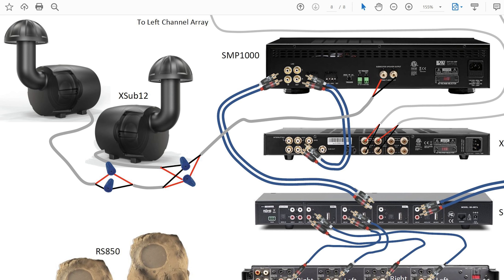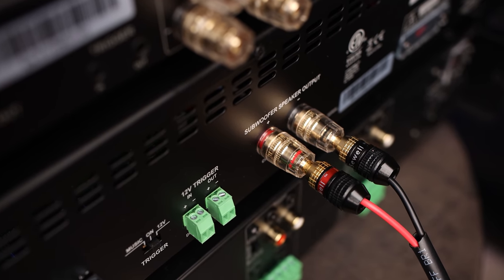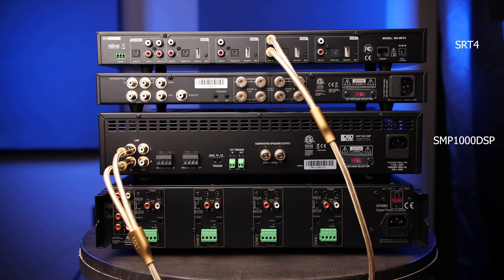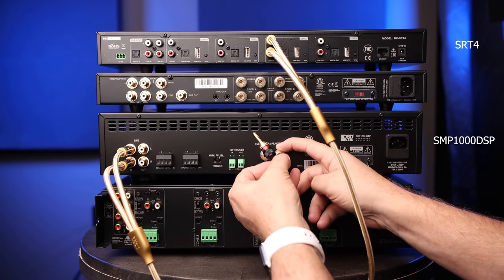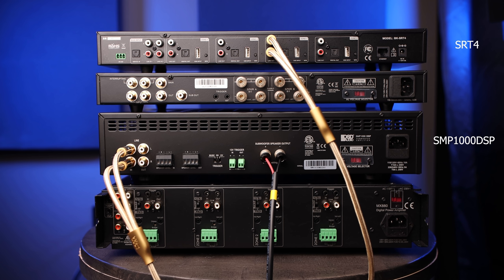Looking back at the PDF, during the install of the speakers you can see that we connected both subs to a single speaker cable that will then be connected to the speaker terminals on the SMP1000 DSP. I'm using Sewell banana plugs as they make for an easy and clean installation. During the speaker install we labeled each speaker cable with colored electrical tape. We simply connect that to the SMP1000 DSP speaker terminals, matching the red wire to the positive terminal and the black wire to the negative terminal.